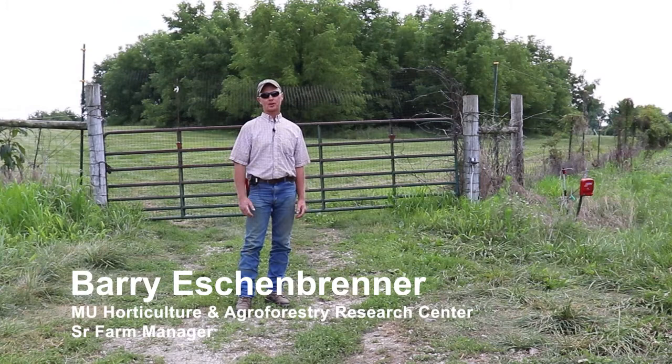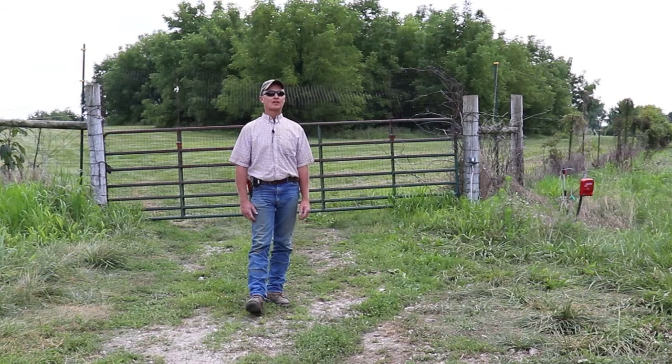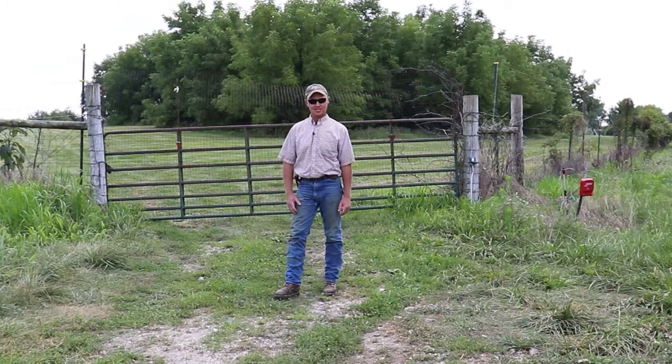Hi everybody, I'm Barry Eschenbrenner. I am the senior manager here at the Horticulture and Agroforestry Research Center at New Franklin, Missouri, part of the University of Missouri Agricultural Experiment Station.